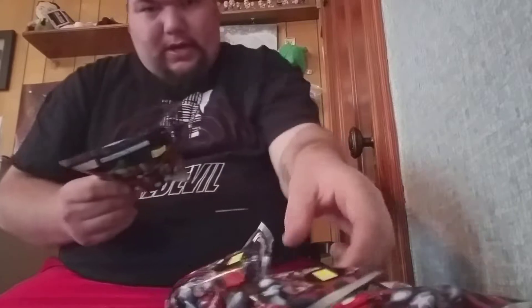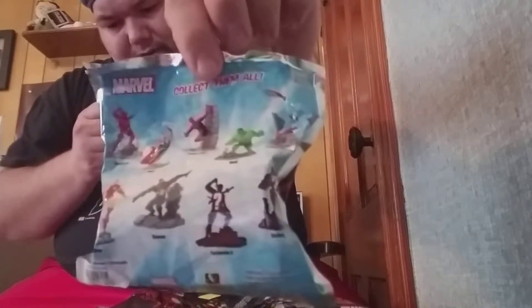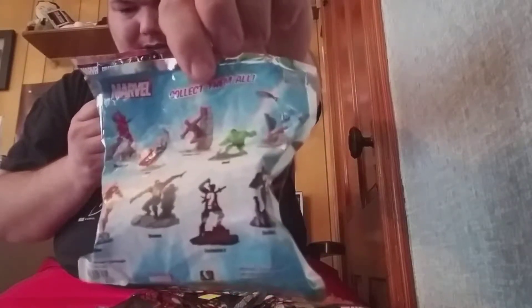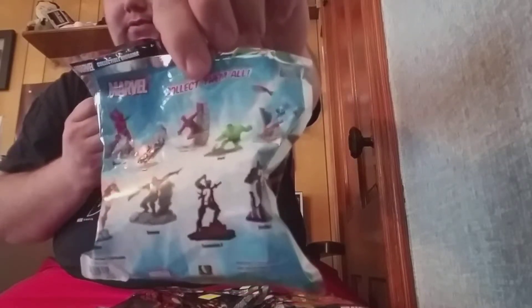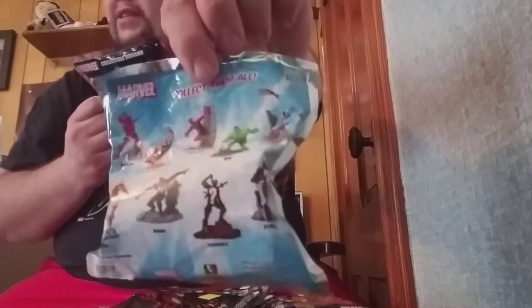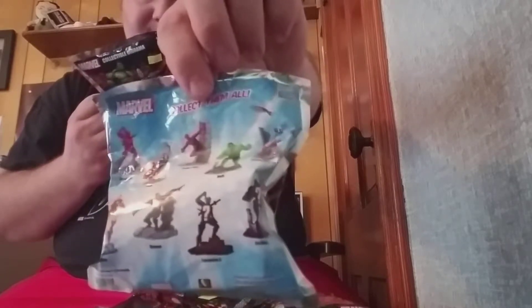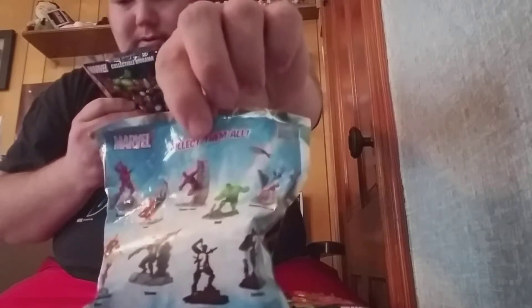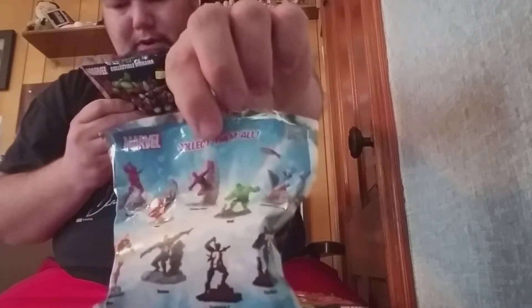So hopefully I don't get any duplicates, but I mean at that price I don't really care. The ones I really want to get — the Hulk obviously. There's an exclusive B and an exclusive A. Looks like maybe either Deadpool. Venom's pretty cool. Thor actually looks really cool. It would be Deadpool. So I don't know. As long as I get Hulk, Venom, and Thor, I'm pretty happy.